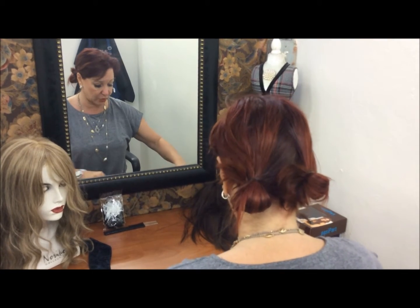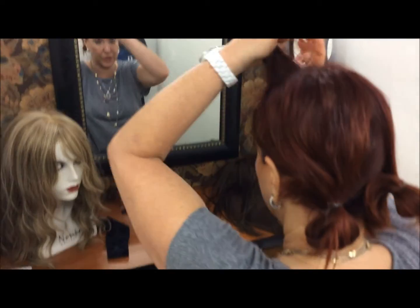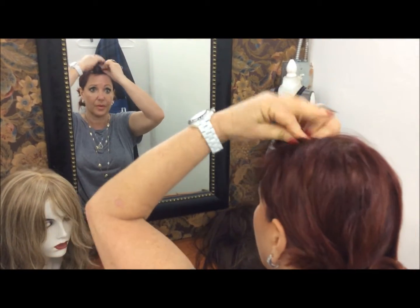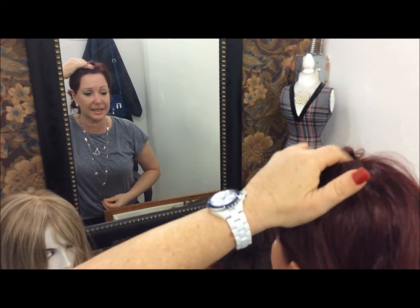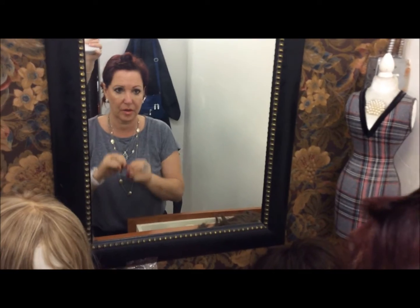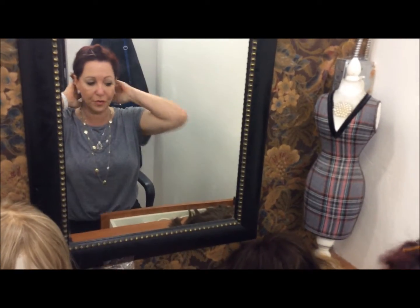The way that is done is by making just a pin curl. Take your own hair, twist it, and give it a little grip so that the wig can't slide backwards. So you're securing it so that the wig will not move backwards nor forwards.